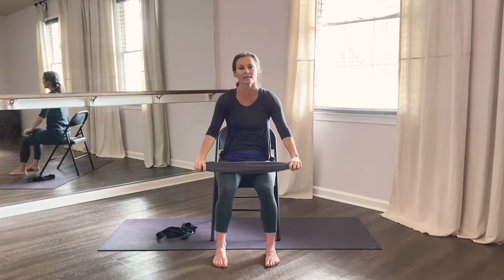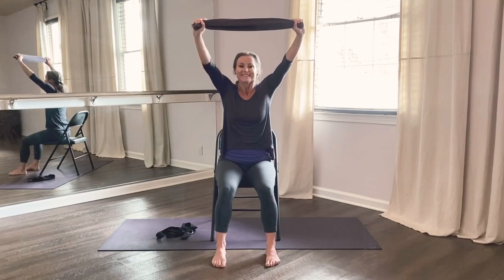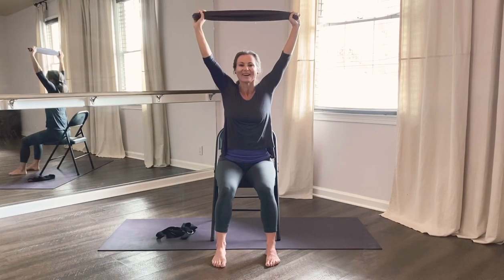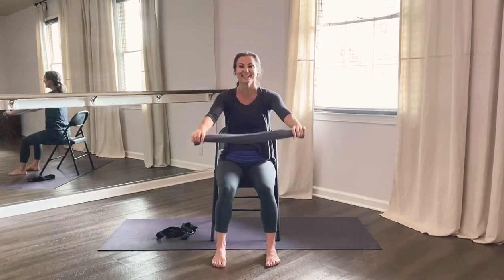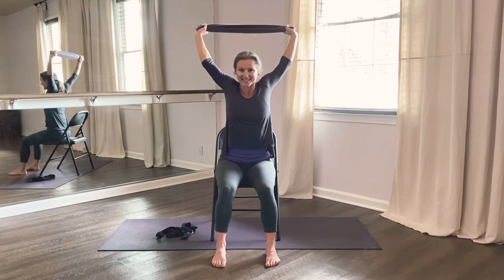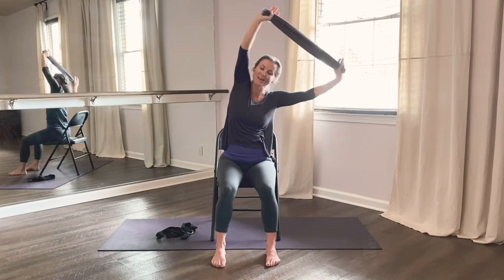Notice you're moving with your breath — deep, slow breaths, slow movements following the breath. Inhale, exhale back. Inhale up, and exhale down. One more: inhale up, exhale back. This time inhale to straighten the arms, exhale stretch to your right, then inhale up, exhale stretch to your left. Inhale up.